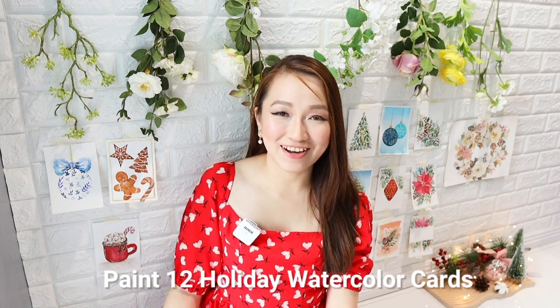Joining me today as we start a holiday card series — we are going to paint 12 holiday cards.